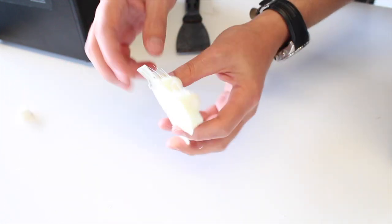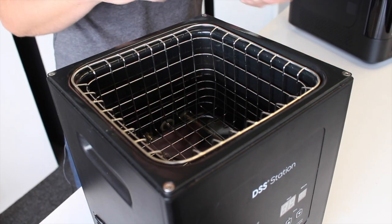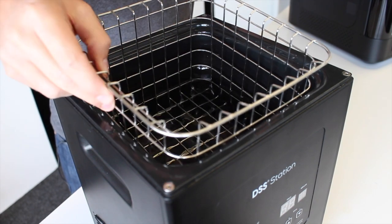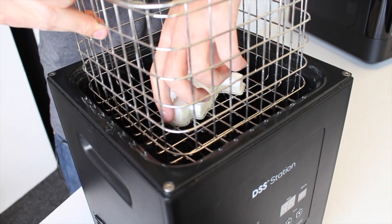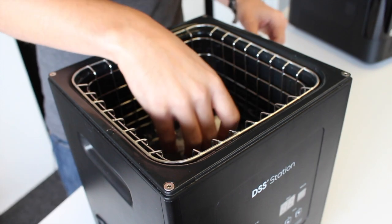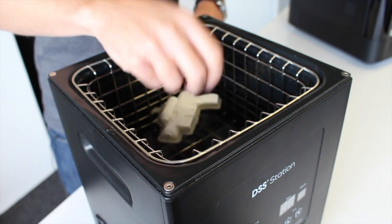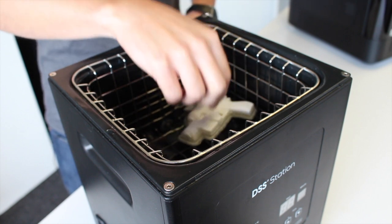So now we can put our print, which has the support material on, into the DSS station. We've already got some water in here — there's plenty for our print. You can bring the cage up, place your print in, and then just lower it down. You might need to push the print down as there'll be some air within the model so it might take a little while to sink. It's worth noting that at this point you want the DSS station to be unplugged, just to avoid any problems with electricity and water.